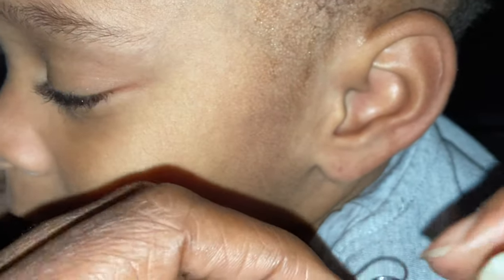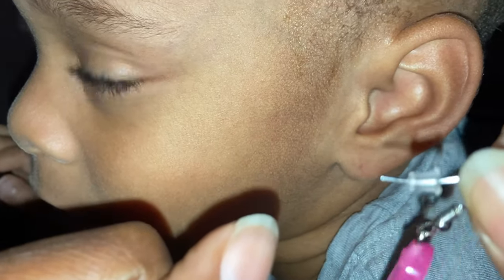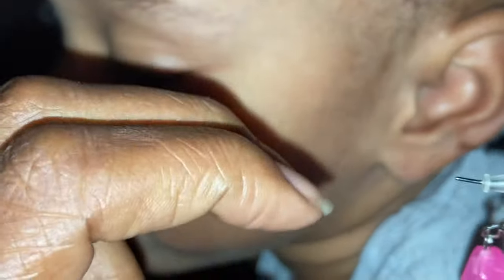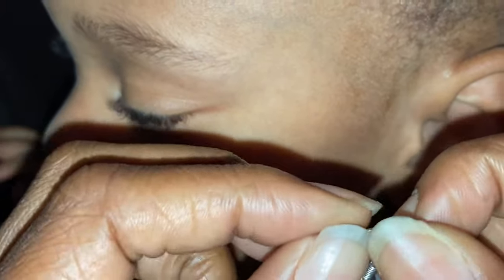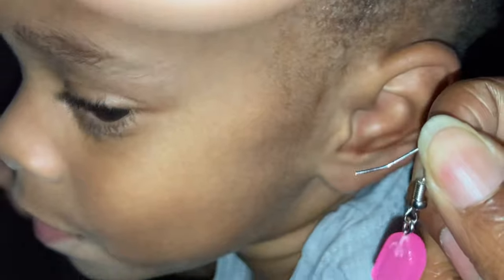Alright y'all, this is just a quick tutorial to show you how to insert an earring after the ears has closed. I just did the other side for Saleh, so I got the back in my mouth now.